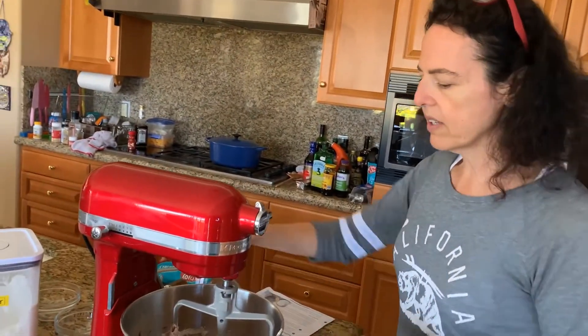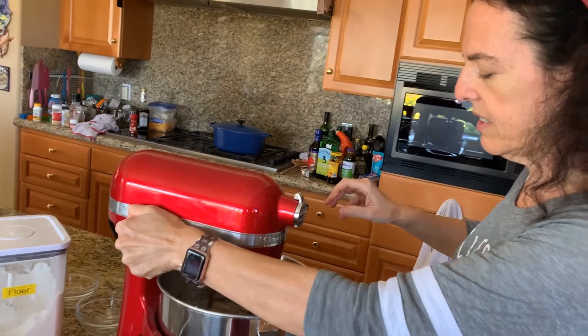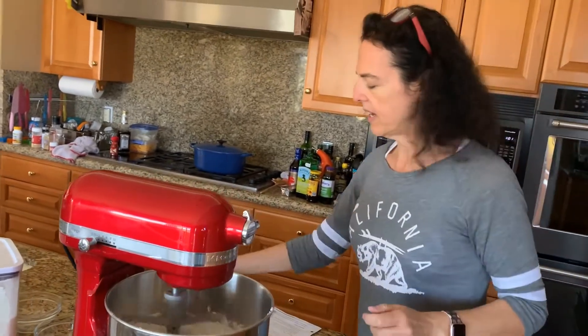Those are all the ingredients the recipe calls for, but my secret ingredient I haven't put in yet — and that is chocolate chips! I can add them and keep this recipe non-dairy.